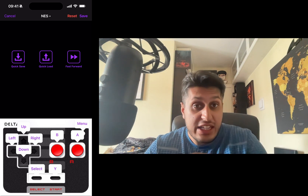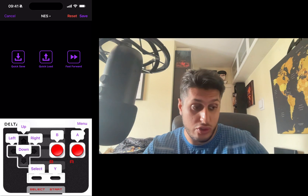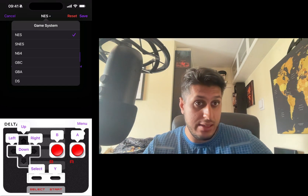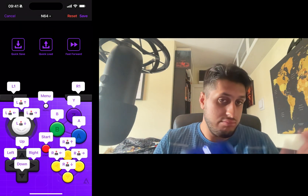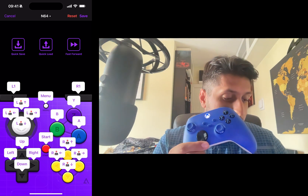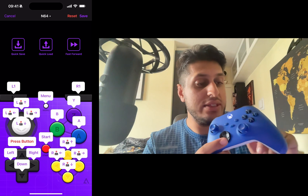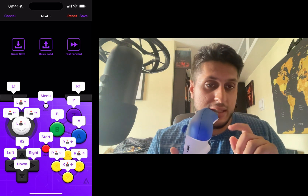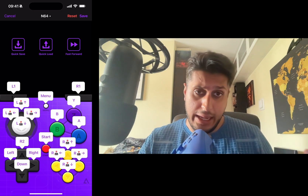To change which emulator you're configuring controls for, click the emulator name at the top — a dropdown appears and you can select it. I'll select N64 since that's the game I'll be testing. Once selected, if I click the Up button on the emulator I can start mapping — for example, the right trigger.